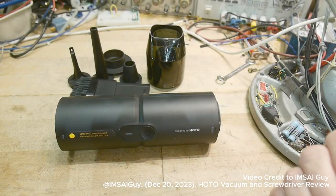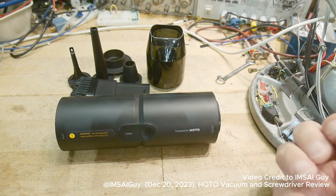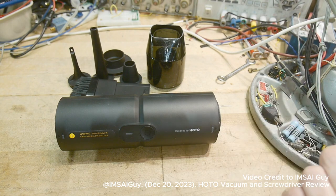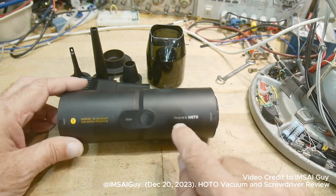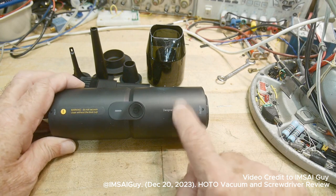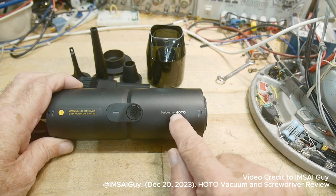A company sent me a couple of products that I thought people would be interested in, especially around the holidays. I think they make great gifts, or if you get money for Christmas, they make a great gift for yourself too. These are made by a company called HOTO, a Shanghai-based company — HOTO stands for Home Tool.